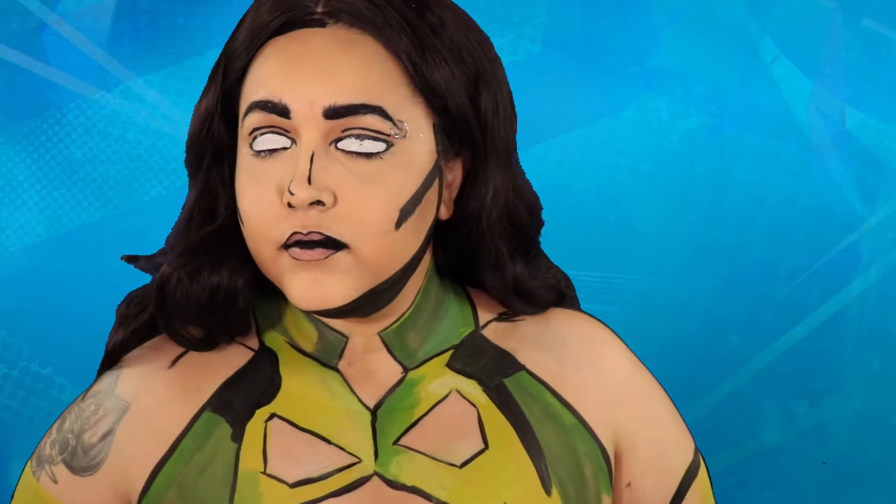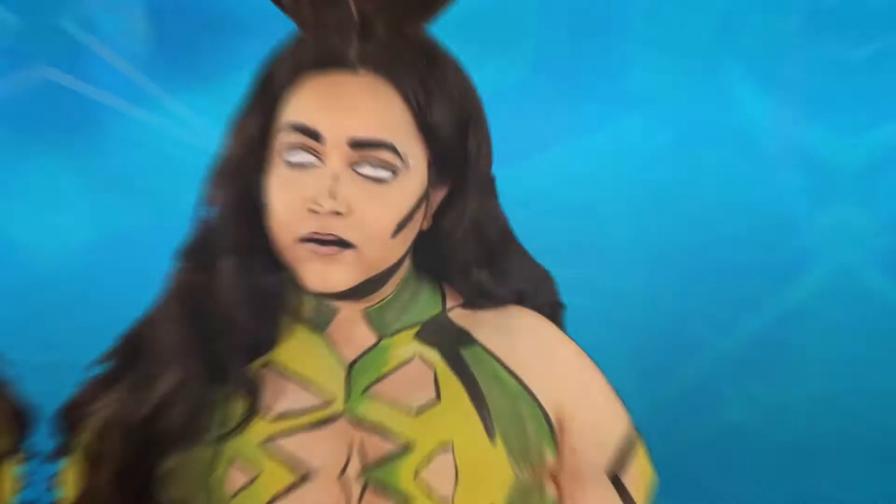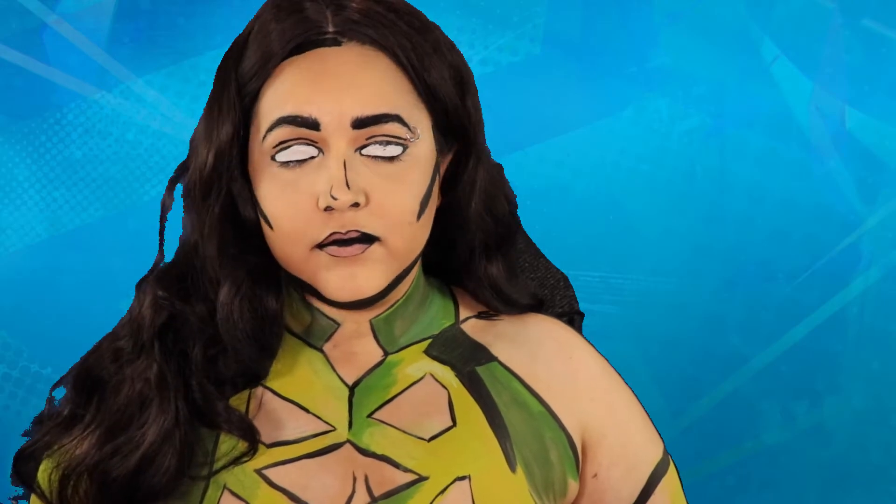Hey guys, and welcome back to No Bland Makeup, where we do makeup and body paint tutorials, usually with a cosplay twist! If you don't know who this character is, don't worry, you're not the only one. What I like to do when Marvel's coming out with a new movie for characters I don't know is I'll do a body paint on them and research the character. So if you want to know more about Cersei from the Eternals, I'll have a link to my blog somewhere.